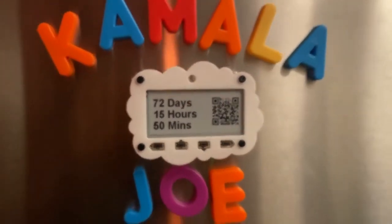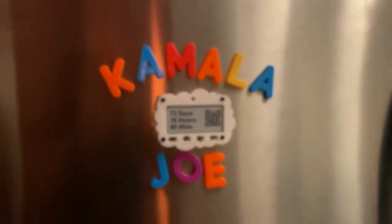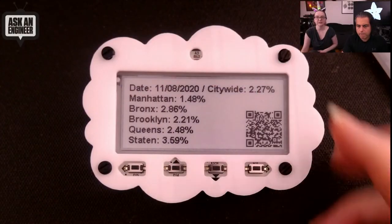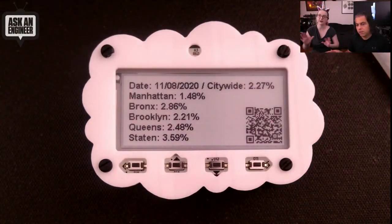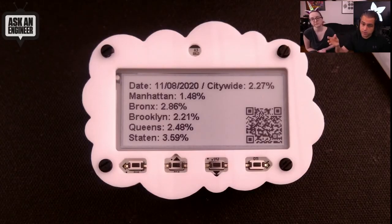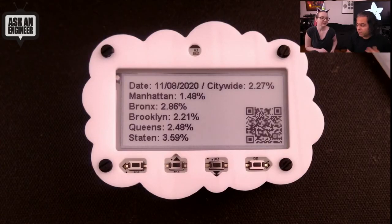Look at that great font. The nice thing about CircuitPython is not only do we have QR code generation libraries, but we also have really beautiful fonts. In New York, there's a dashboard where you enter your zip code and it tells you the infection rate — they publish all the data on GitHub. This is just straight up going to GitHub, getting a CSV file, parsing it, and displaying it. It's about 30 lines of code. That is impossible to do on every other microcontroller platform, but in CircuitPython it was really easy — you just request the data and grab it. Python is great for parsing.